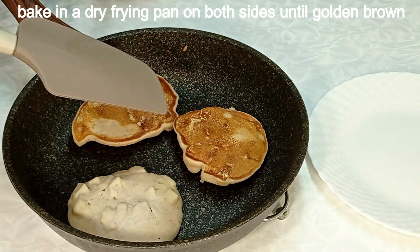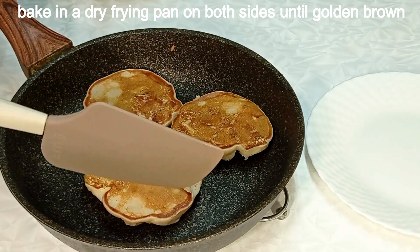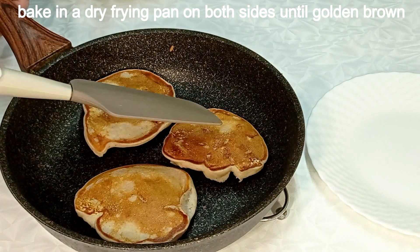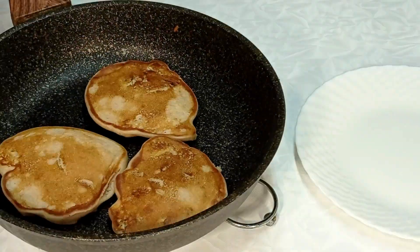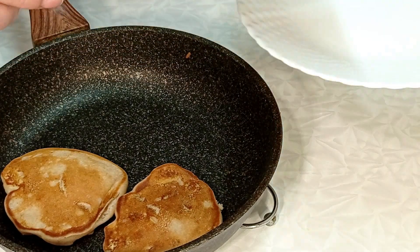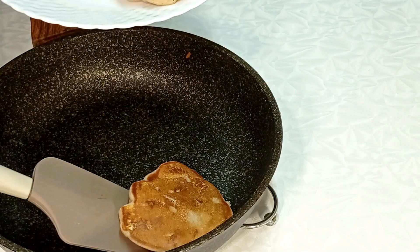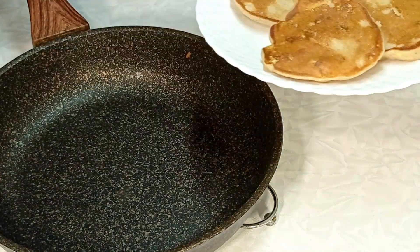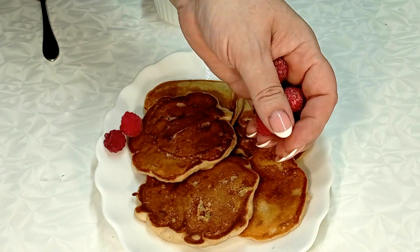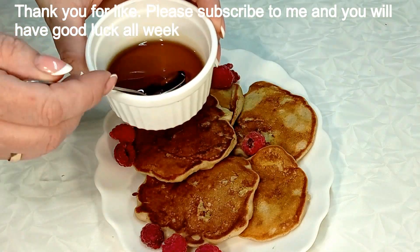If you want to make a difference here, go ahead and come around. Put the hot water in the pan. Put the ginger in and leave it to the top. I'm going to brush the bowl.